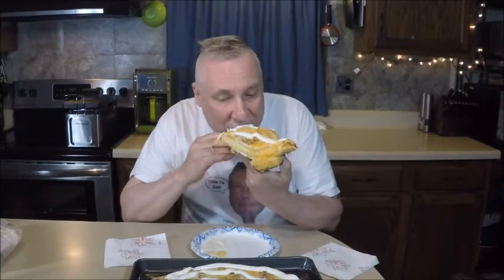Loaded baked potato sour cream cheese bacon pizza pie! I'll be the judge... Wow, it's really good! Who would have known? Try making that — you'll like it.